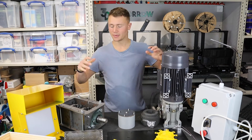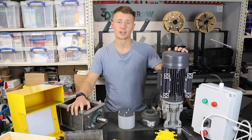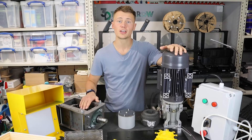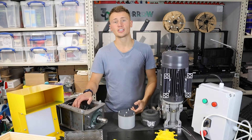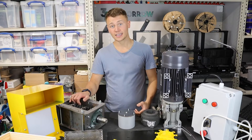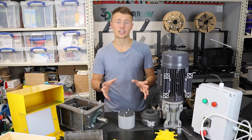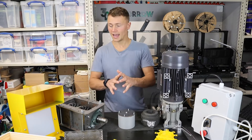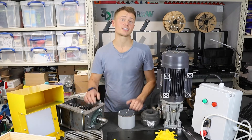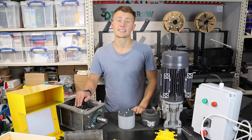Hi guys, in today's video we've got another assembly - this time the shredder kit from Sustainable Design Studio. If you watched my recent video, you'll have seen me assemble the Arbor injection machine from Sustainable Design Studio. They also make a shredder kit, and that's what I'm assembling today. This is slightly different from the standard kit because I've gone for the larger XL version, which is a bigger unit and a slightly custom setup. Rory at Sustainable Design Studio told me it should be fairly similar to set up.